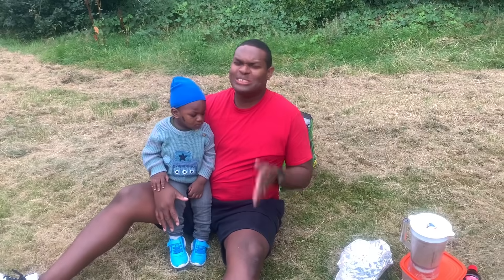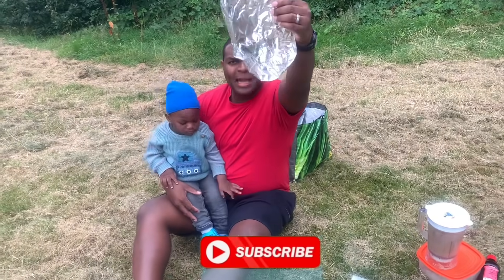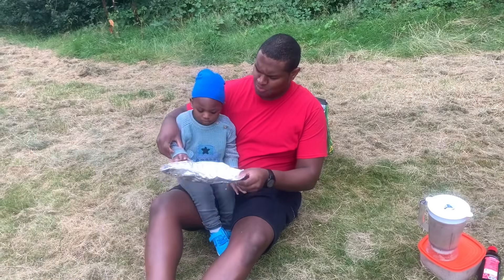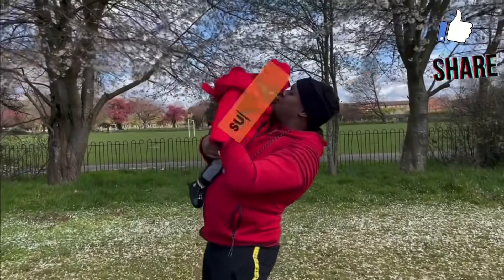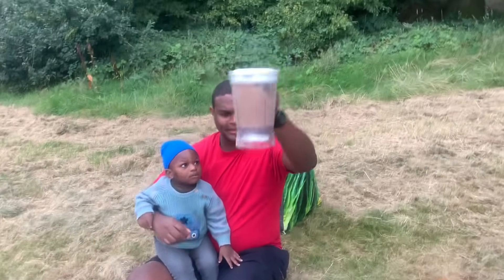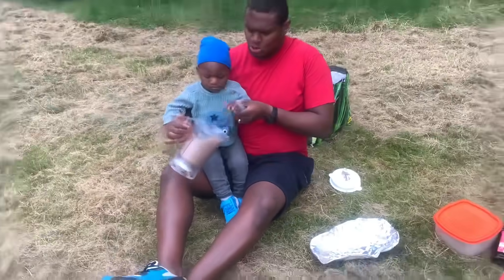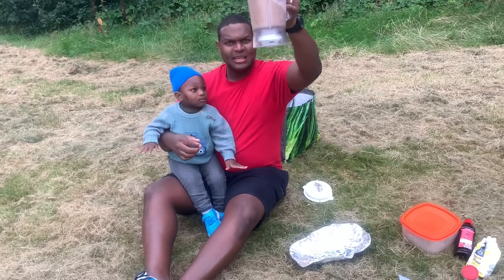Welcome back to another show! Today we're gonna do a fun experiment. As usual, guys, you know it's all about fun and entertainment. I've got a little pan here. Elijah, touch the pond — you're making a volcano! Touch this one, touch it. Yes, brush it off. Don't worry guys, this is non-toxic.